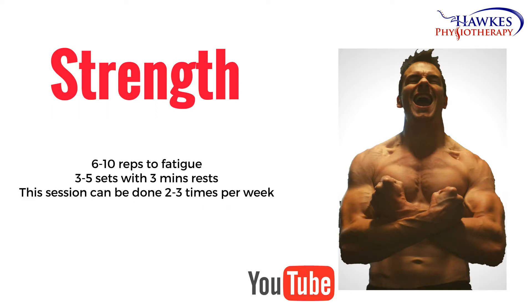For strengthening, you should perform six to ten reps to fatigue. You should perform three to five sets with three minutes rest. This session can be done two to three times per week.